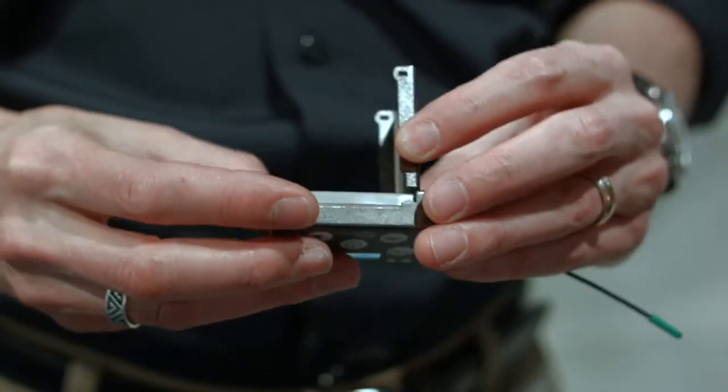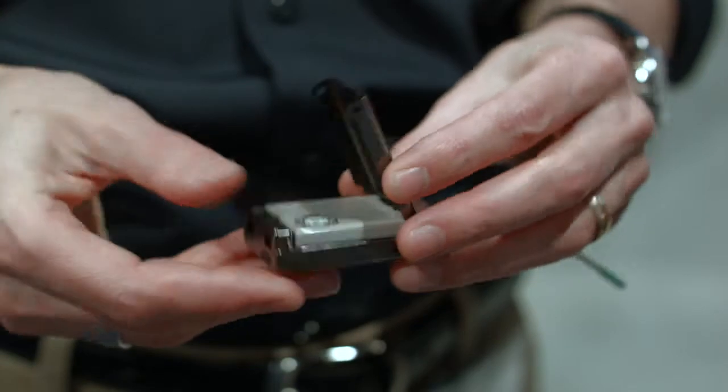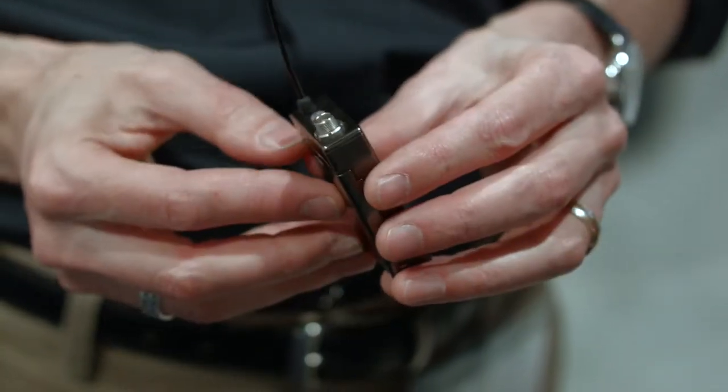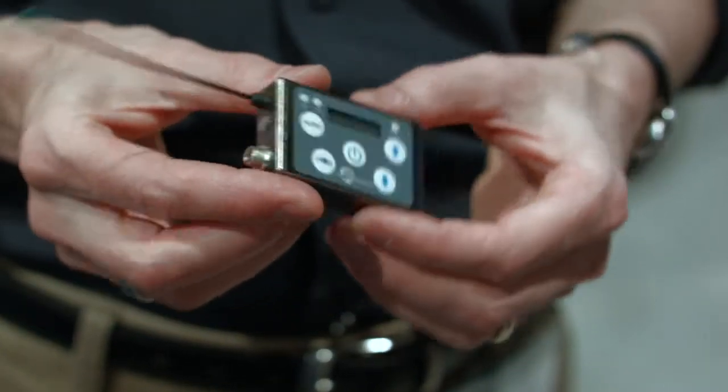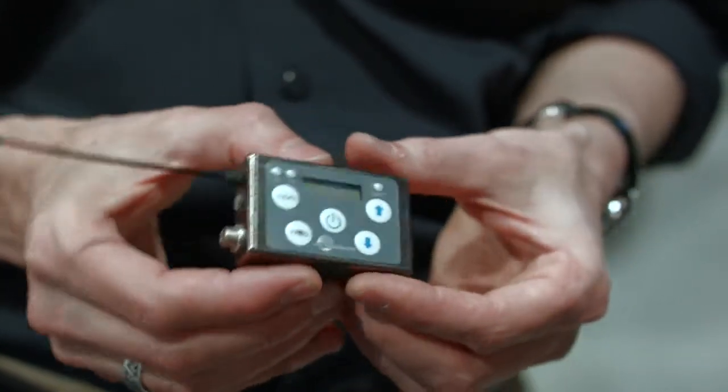To get it this small, we had to go with a new connector. This is the LEMO3, which is an industry standard. A lot of units out there use that — plenty of lab mics. And we had to go with a new battery. This is a rechargeable lithium ion, like from a camera battery. So that's how we got it as small, slim, and light as we did.